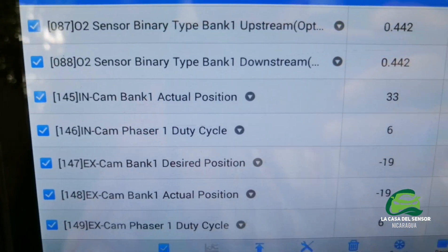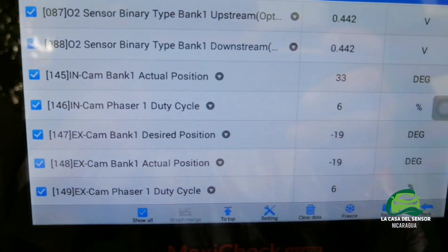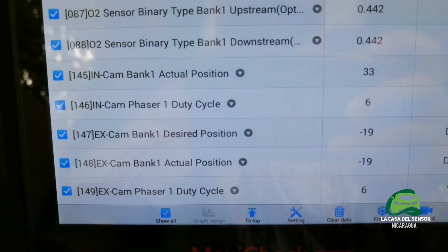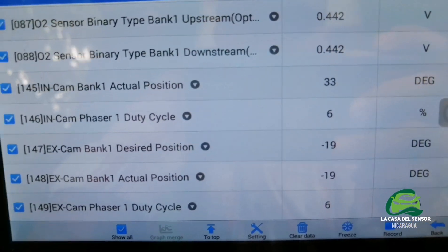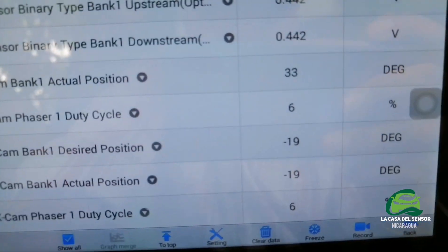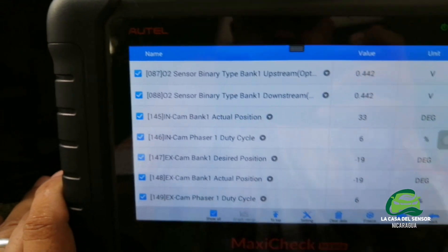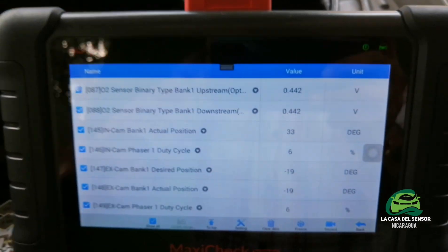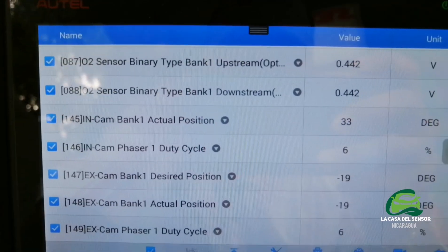Intake camshaft bank one actual position is 33 degrees, and the exhaust is minus 19 degrees, with 6% duty cycle — which means the time that the signal is activated. We will start the engine and see how this data changes due to the circumstances of the engine condition.